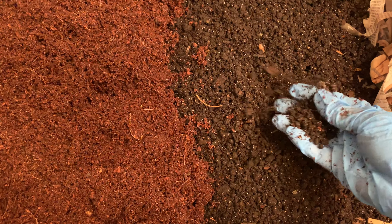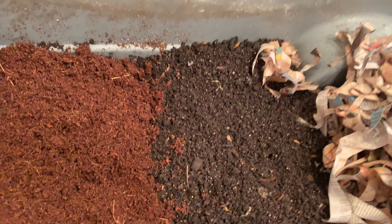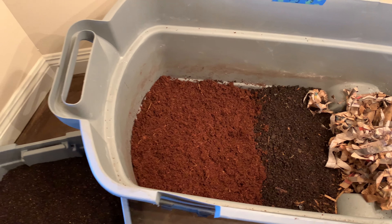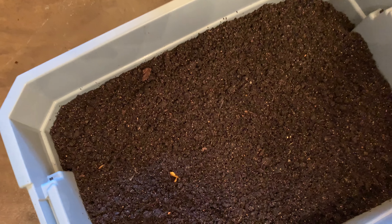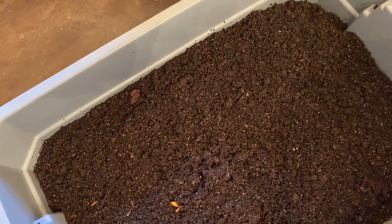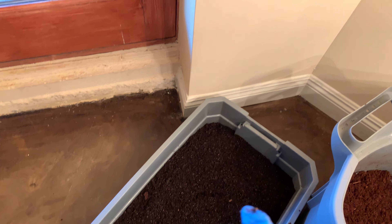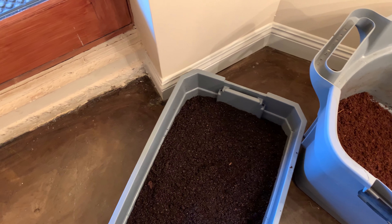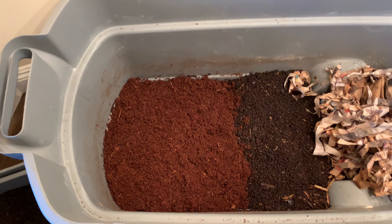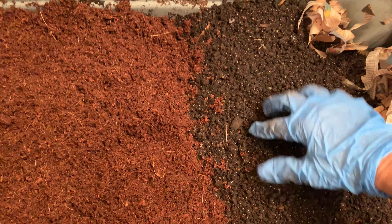These are the pieces that are going back into the bin to compost one more time, and the finer castings are outside in my bin. This is what's left from the harvesting — it still needs to be sifted. I'm doing this in sections since I had to take it outside and do it in the sun to spot the cocoons.